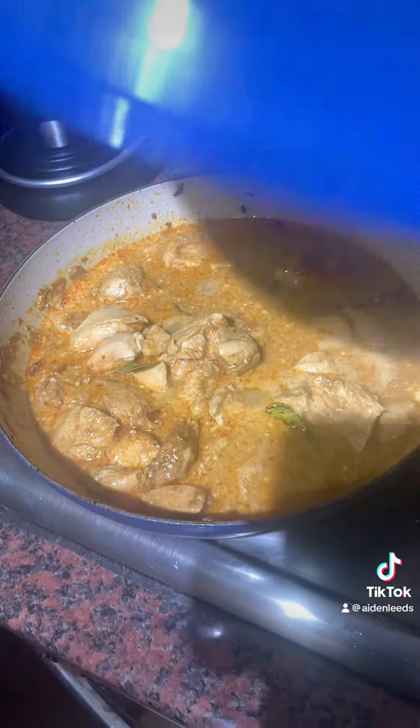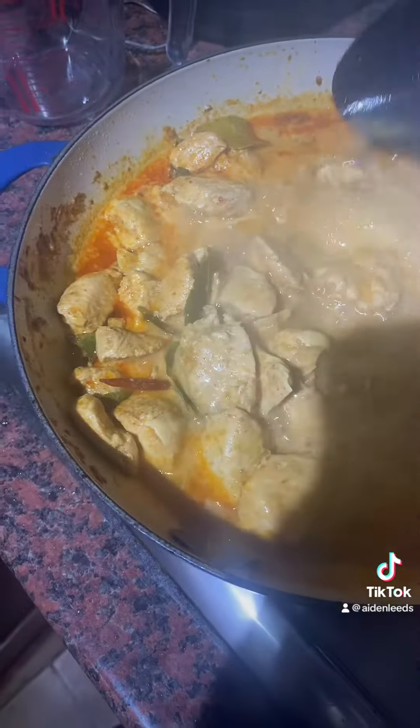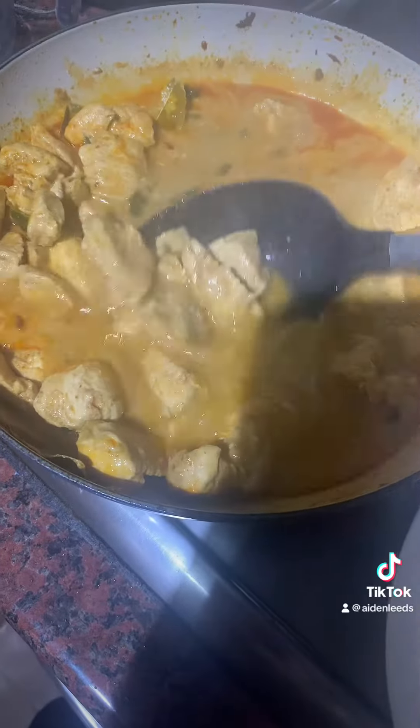Let this simmer for five minutes. I'm going to put the lid over the top and there we have it — it's ready to serve. I've got my rice, now to get the chicken and the sauce.